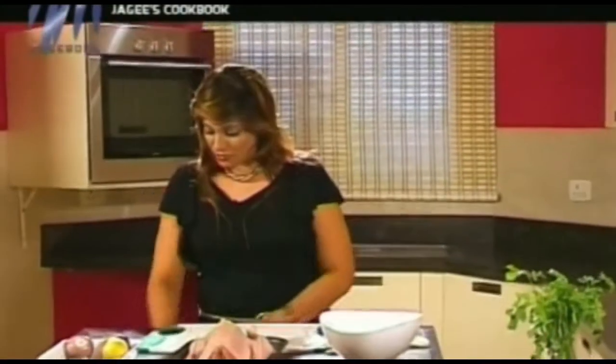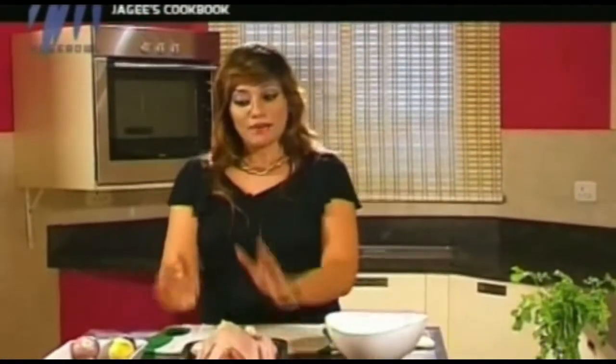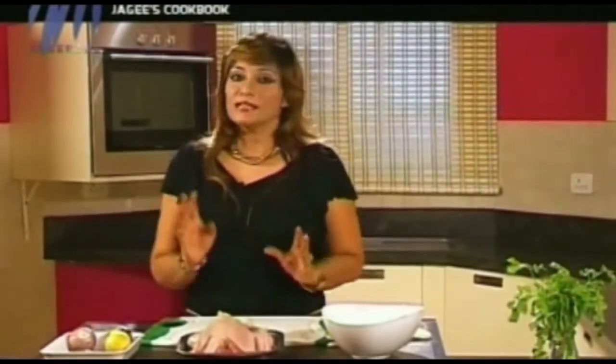First, we need to marinate the chicken and then we need to truss it. Trussing is tying it up with a cooking string. The marinade is going to be very spicy and very nice, but it's not the typical Indian marinade — it's kind of different, it's JG style. When I'm going to touch the chicken, I'm going to use some gloves because I do not want to contaminate the other things since I'm doing a shoot.